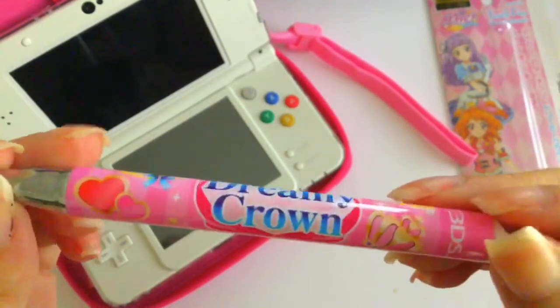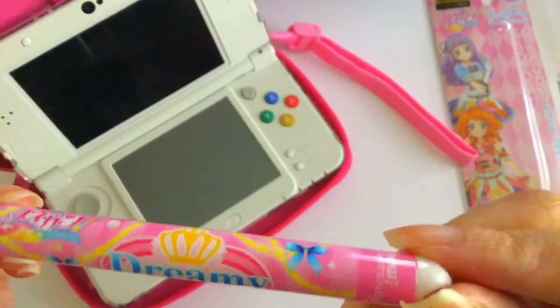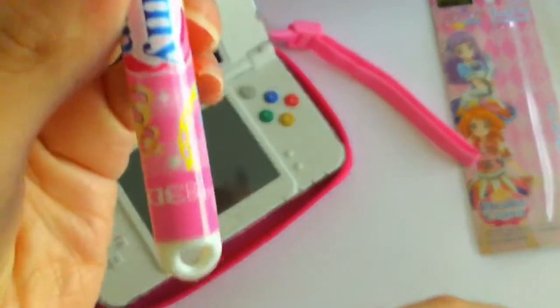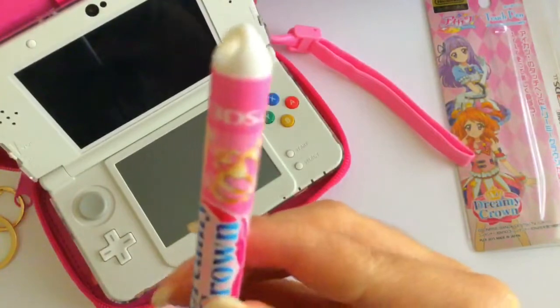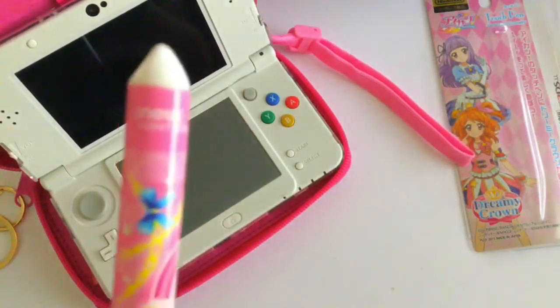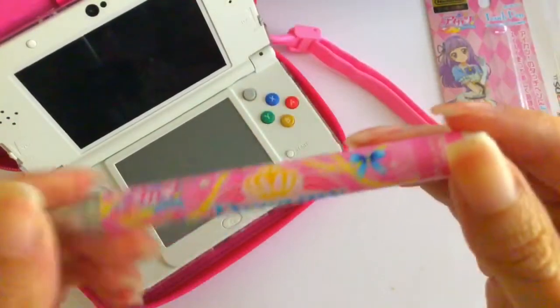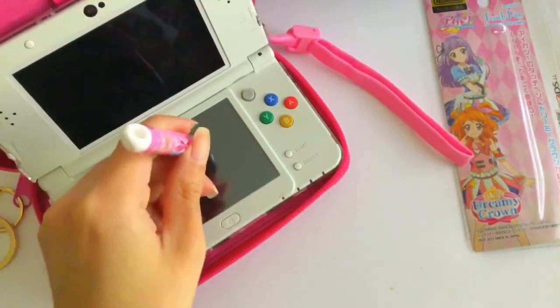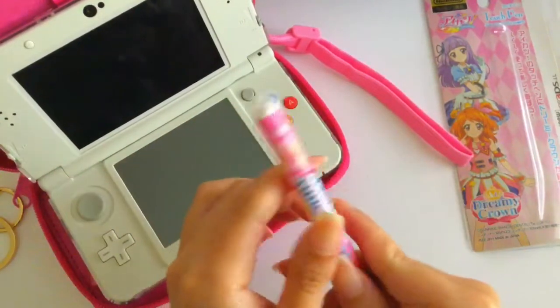And ribbon and crowns. It says new 3DS up here. There's even a hole at the top of the pen where you can place a charm if you want to. It feels very comfortable in your hand.